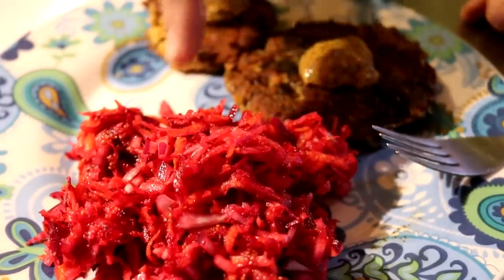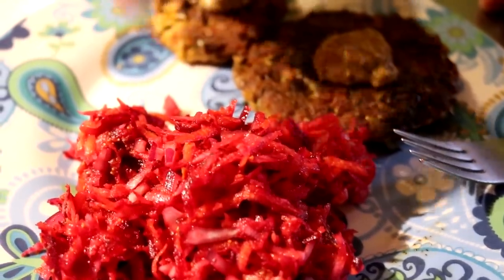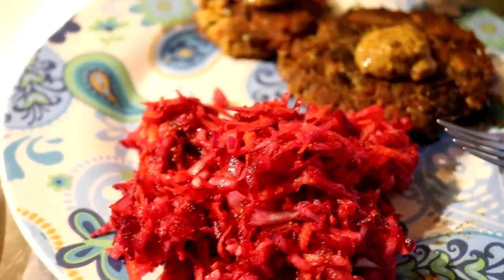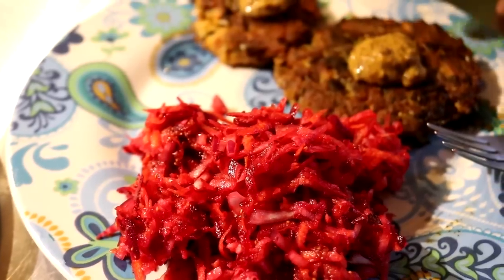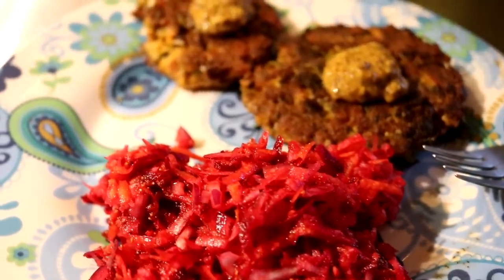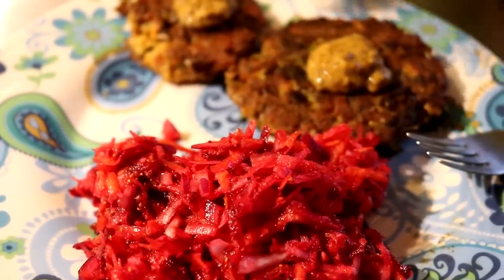For lunch today we're having a beet and carrot coleslaw and there's also some red onion in there. For a dressing I did a little bit of our mustard and some juice from a can of pepperoncinis. And over here we have our salmon patties — these are smoked salmon, leeks, we added an egg, and some parsley. And I think we actually put a little pesto in these too. These are topped with a little bit of mustard.